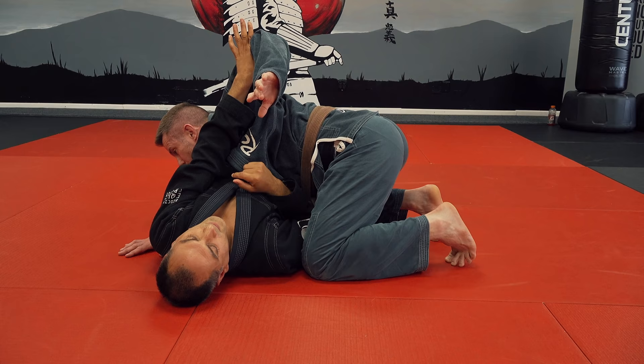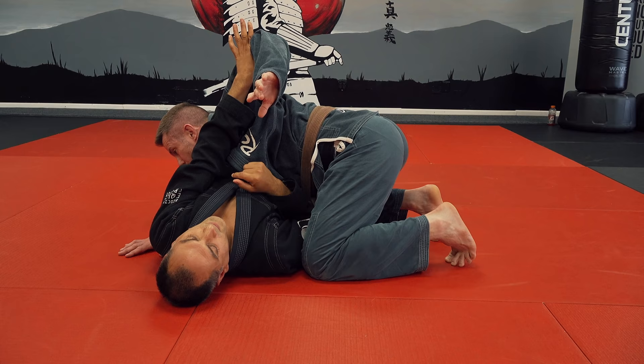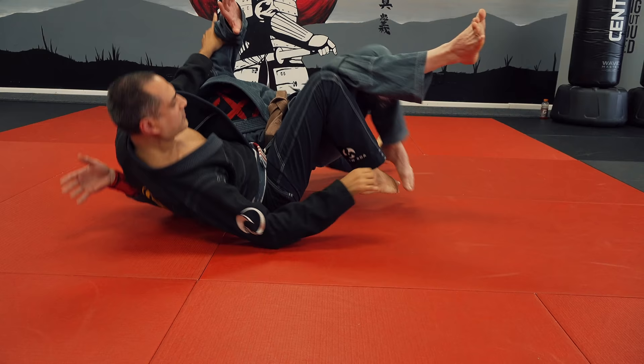As he makes that switch, I get my elbow under. That's the move — as he makes the switch, I get my elbow under. And then that can switch to the knee too, and then you can just push him over.